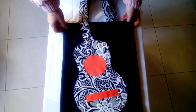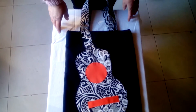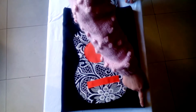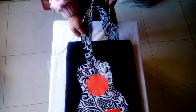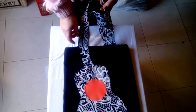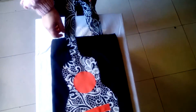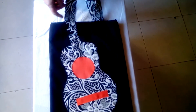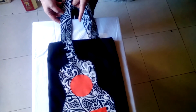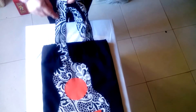Hola, estoy aquí de nuevo para enseñaros un bolso que he hecho a partir de uno viejo que tenía. Estaba ya muy desgastado por los bordes, también estaban muy desgastadas las asas y entonces lo he forrado. Las asas las he forrado con una tela nueva, una tela que haga contraste con el fondo, y la he cortado el doble de lo que miden las asas; la he puesto alrededor y luego le he hecho un pespunte.